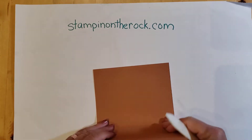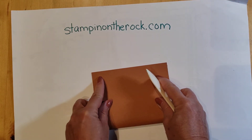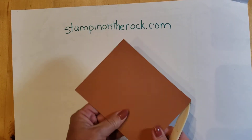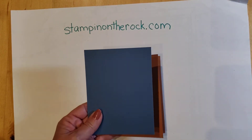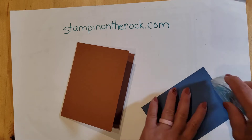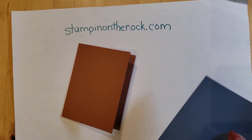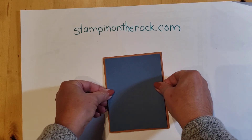Let's take the Cinnamon Cider and fold that in half. I did score it first — it makes it easier for folding. Use your bone folder to get a nice crease. Then we'll take the Misty Moonlight piece and attach that on here.